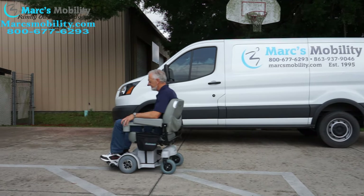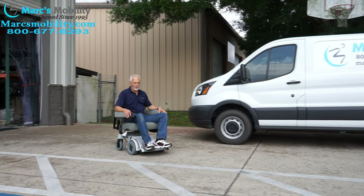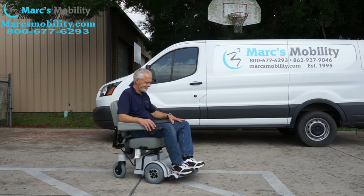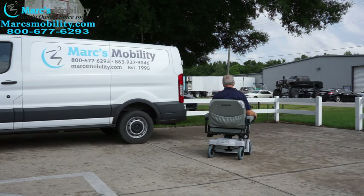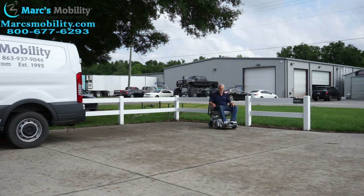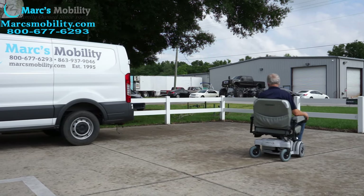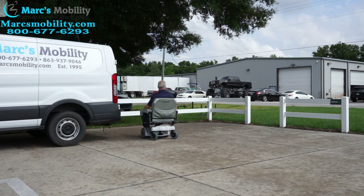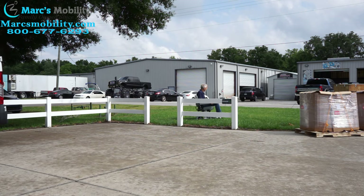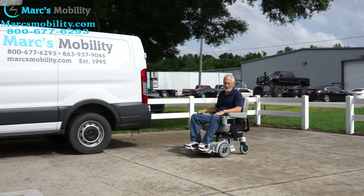This is the Hover-Round MPV-5 with the large seat. Very smooth, very quiet. Top speed is about 4.5 to 5 miles an hour, and when you let go, it brakes automatically — it's got built-in brakes on the motors. Very nice, very maneuverable chair. We're going to go in the grass with it a little bit — no problem in the grass. As long as you have a nice yard, you should have no problem.